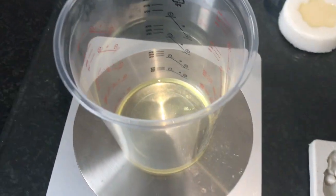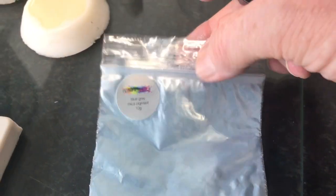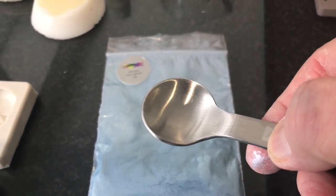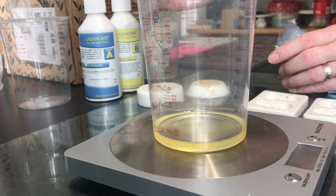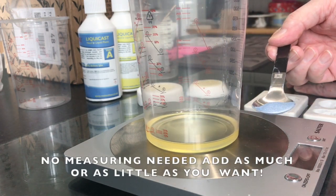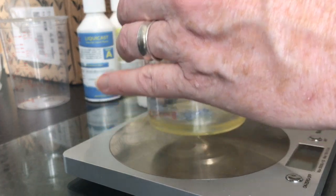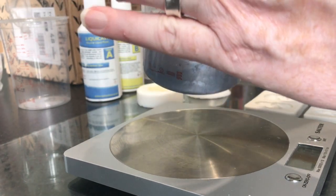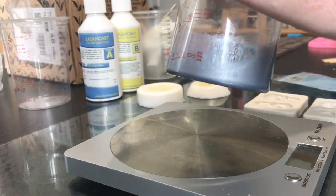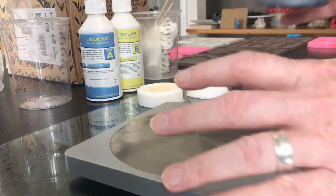Now we need to add our mica pigment into the mixture. The pigment I'm using is a blue-grey mica pigment. Using a little spoon, I'm going to take a bit out of the bag and add it into the mixture. Then take your stirring stick and stir for approximately 30 seconds.